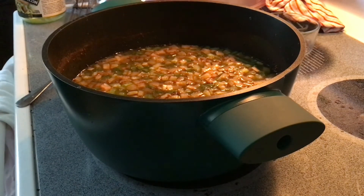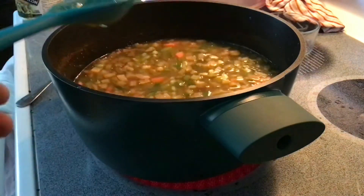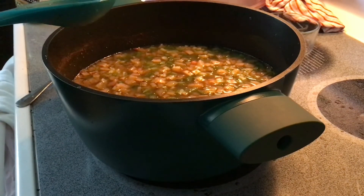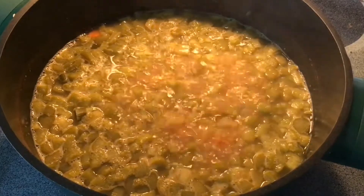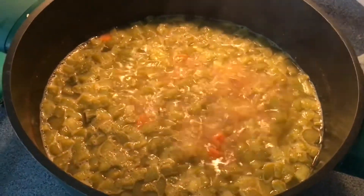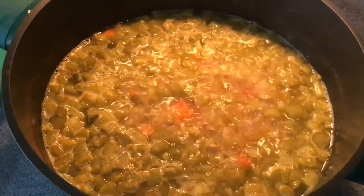We're going to boil this and then reduce it to a simmer for 10 to 15 minutes, then check how the vegetables are. You can do another 5 to 10 minutes or as long as you want. Just before serving, stir in your spinach. If you want them a little more al dente go on the shorter side; if you want them completely cooked you can go up to 20 minutes or however long it takes.